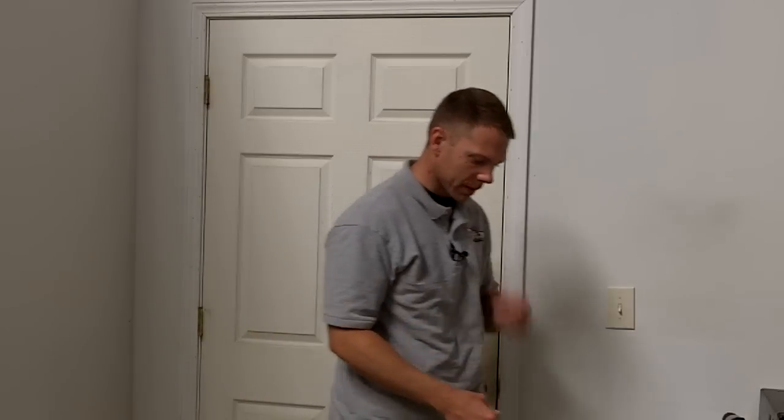Hi, this is Danny with Titan Technologies at MyDIYSecurity.com. In this video I'm going to go over the door and window contacts with you. There are several different contacts that you can order depending on your application.